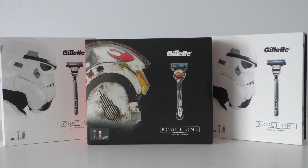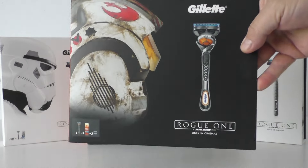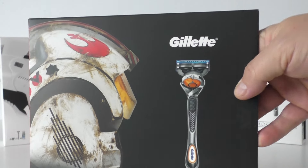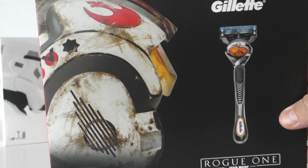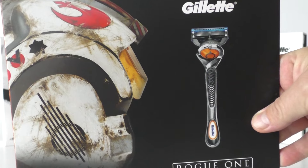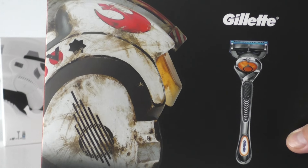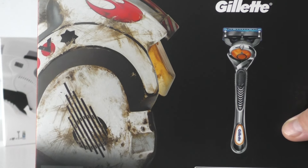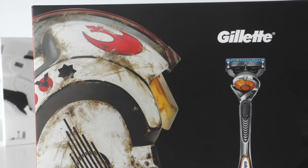This is the Rebels set, so I'm going to take you around the packaging first and then show you what comes inside. Here you have this amazing Rebel Pilot helmet — I'm going to go really close on this. It's so worn, it's got battle scars, it's seen some action — absolutely fantastic. It's giving me goosebumps, oh my god, this is almost too exciting for words.